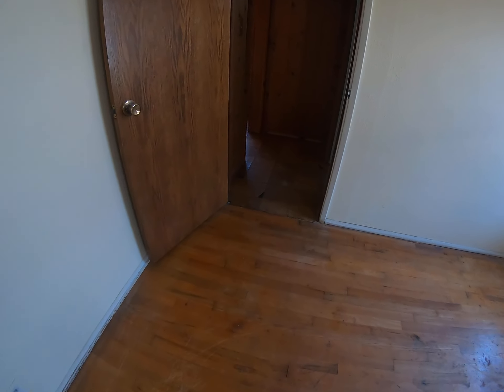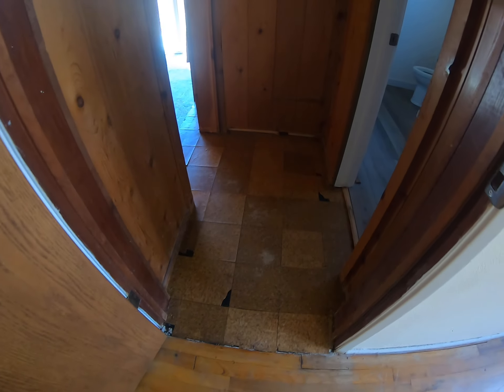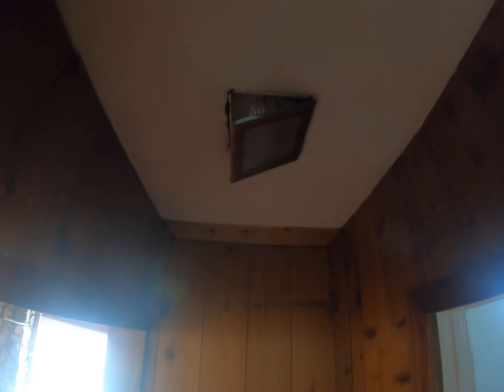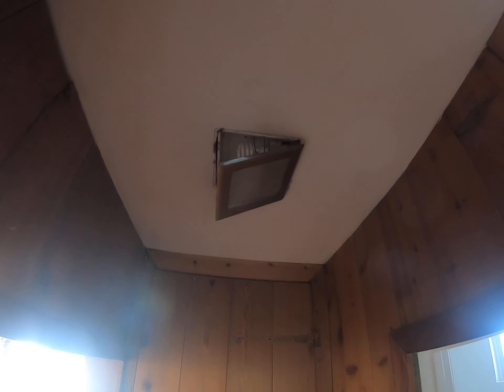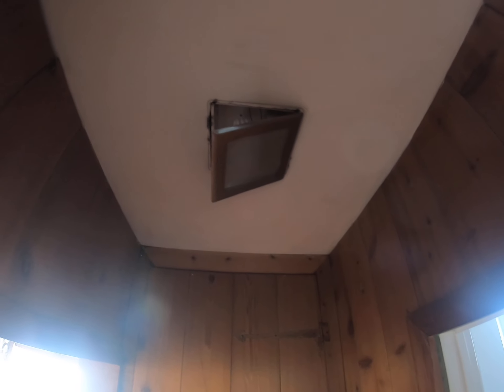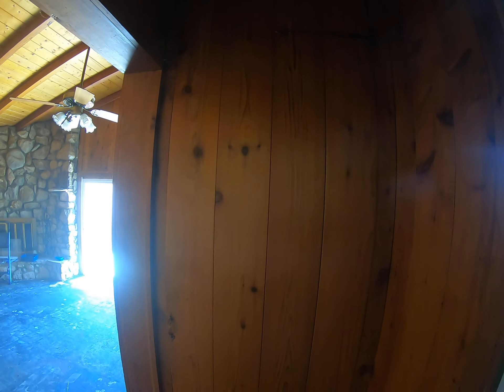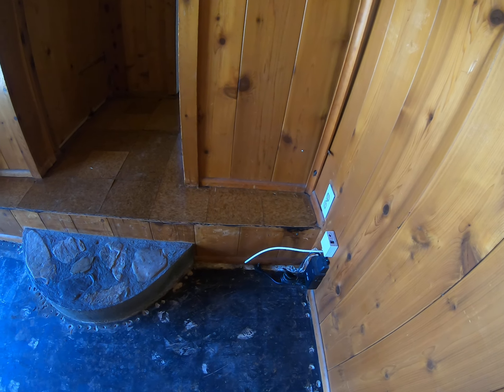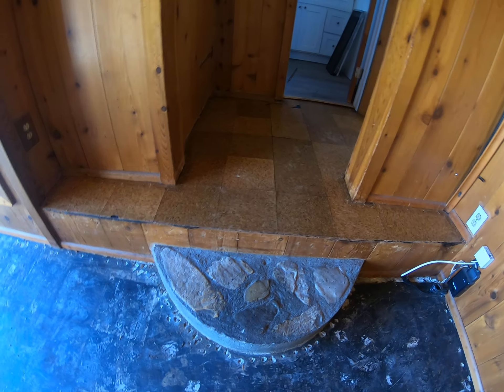Here's the hallway — I got all the tack strips up, all the staples. For some reason this light is not working and I'm concerned that it's related to the electrical work they did in the bathroom. We'll see — maybe it was a bad bulb. I put in a new bulb that I'm pretty sure works.